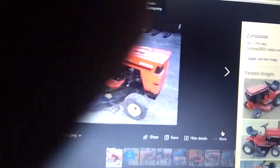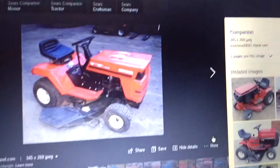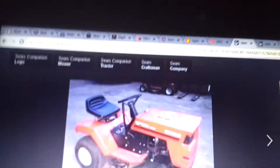Hey everybody, this is Trevor Wiles, just on YouTube again. Today I'm going to be doing a little bit of a special video. This is for all my friends out there, and some of the lawn tractor people that like to collect lawn tractors. I'm doing a video on basically every cube-based lawn tractor that there exists.